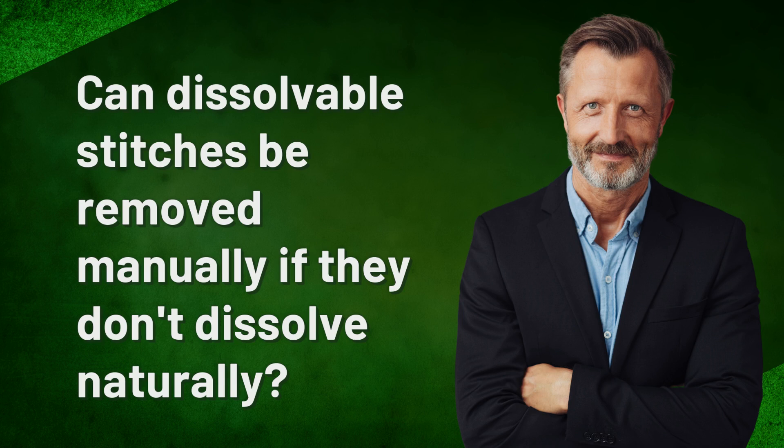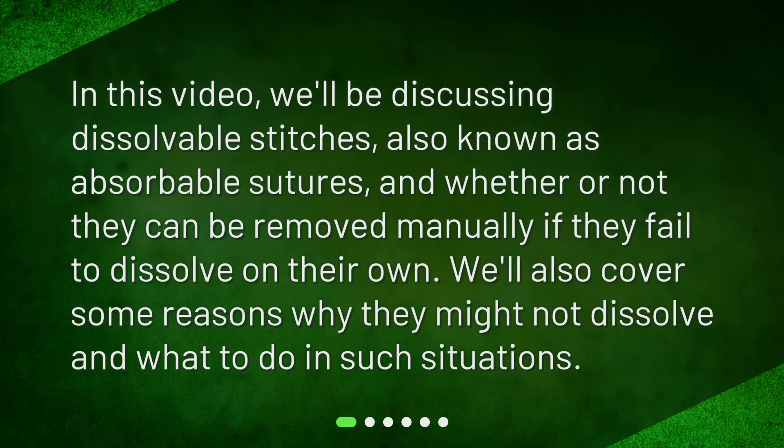Can dissolvable stitches be removed manually if they don't dissolve naturally? In this video, we'll be discussing dissolvable stitches, also known as absorbable sutures, and whether or not they can be removed manually if they fail to dissolve on their own. We'll also cover some reasons why they might not dissolve and what to do in such situations.